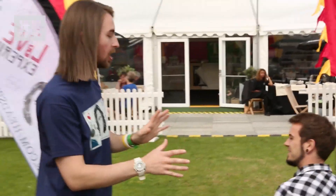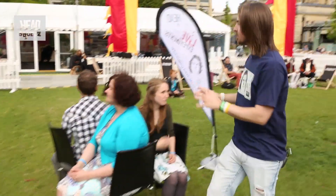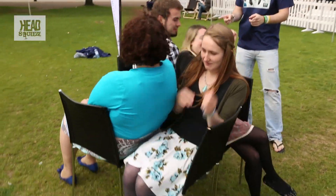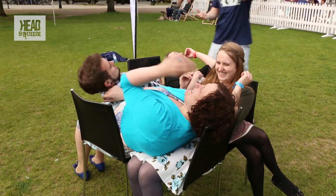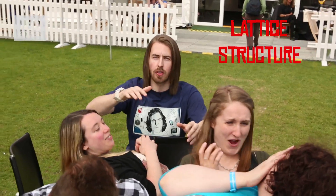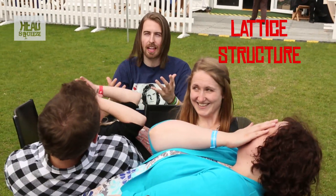We're building a bit of a structure with each of you, but at the moment you're not actually connected. So what you guys are going to need to do is all lean back at exactly the same time. This does go well sometimes, it does go wrong sometimes — so all lean back at exactly the same time. Ready? Go. Perfect! All these guys now are a lattice structure, so they can hold themselves up, but it's not really that strong yet.